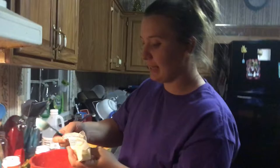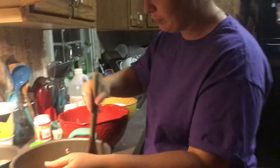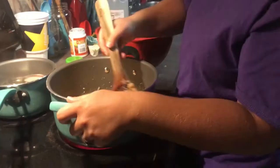If you add a tablespoon of butter to it, it will keep it from foaming up on the top, so you don't have so much to scrape off before you can it. We're just going to turn this up to bring it to a boil and stir that butter in real good.